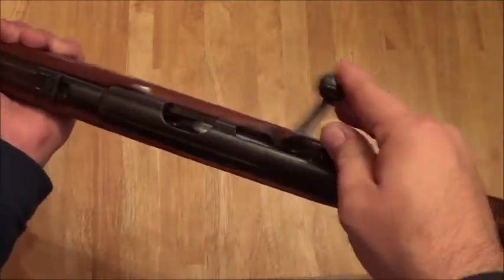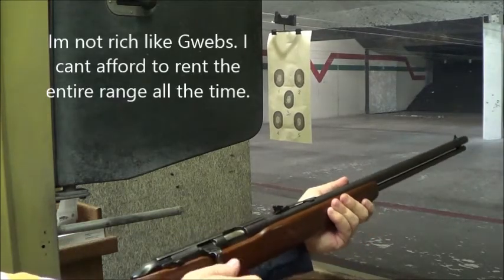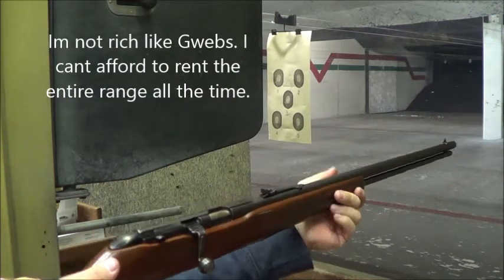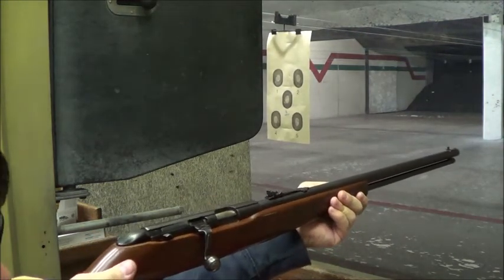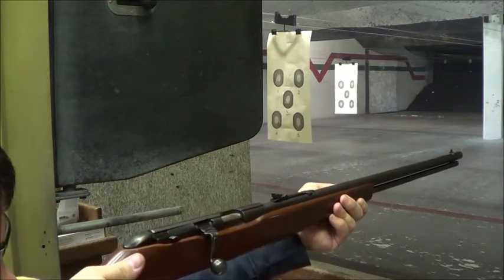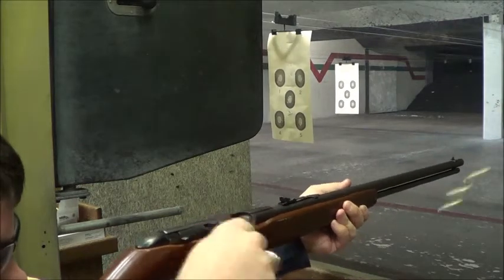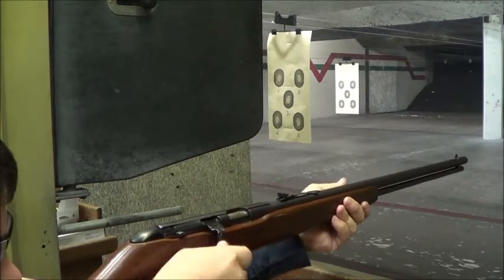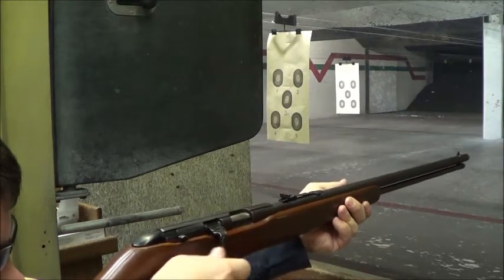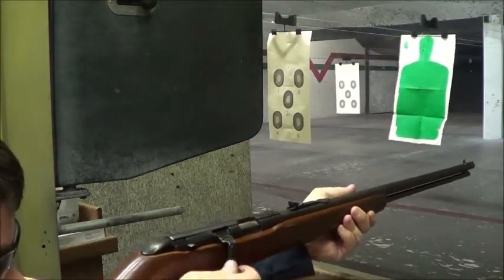The gun shoots great, can't complain. As you can see, the gun is easy to shoot, easy to work the bolt now that it's actually clean.